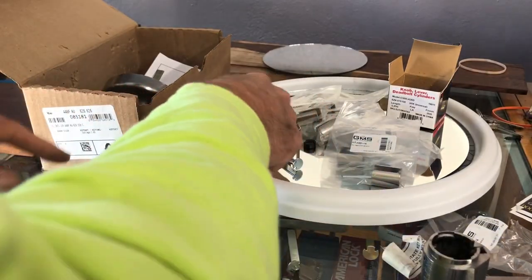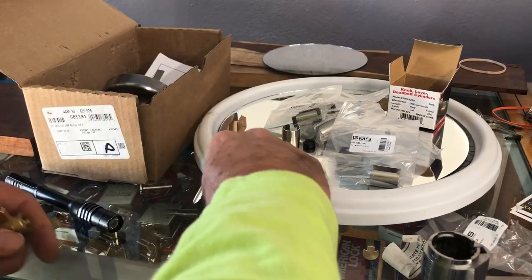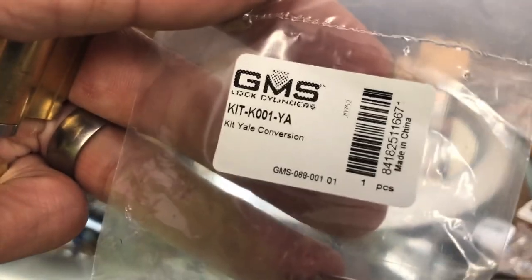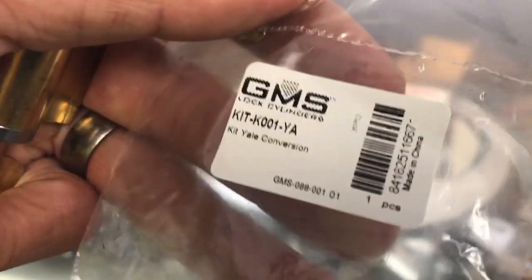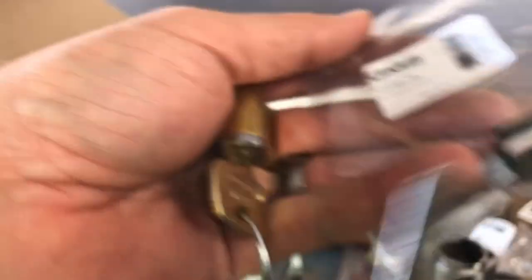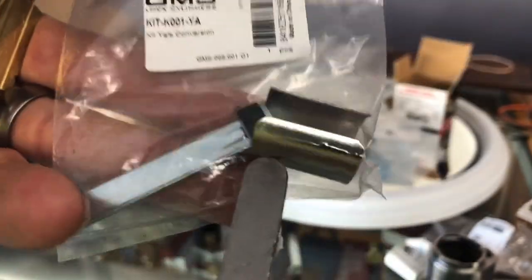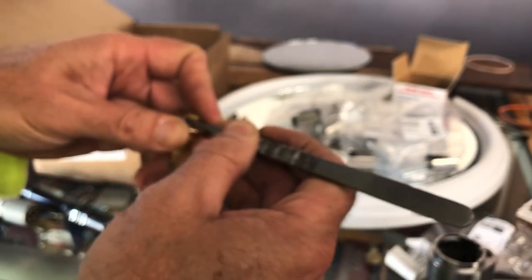Once we get our cylinder keyed up, we're going to see what comes in the GMS Kit K001. Make sure you order Kit-K001 - because K001-Y is a Yale cylinder and we don't want that. The kit comes with three pieces: the long bar that we're looking for, a plastic doodad, and a cylinder spacer. I've got them all laid out here.